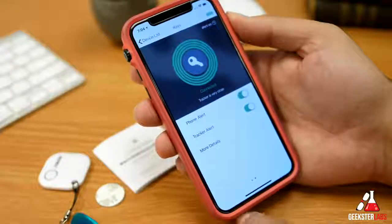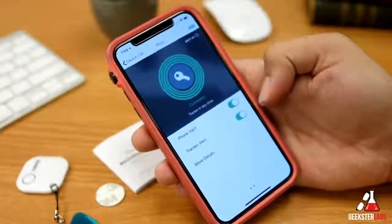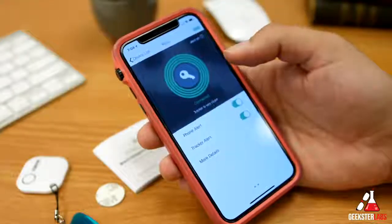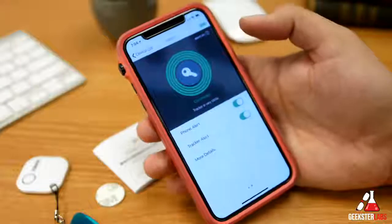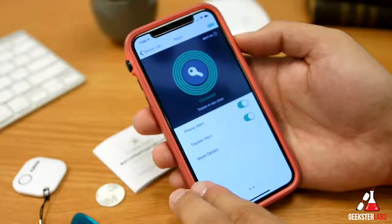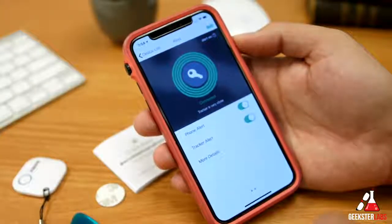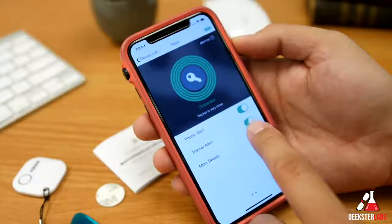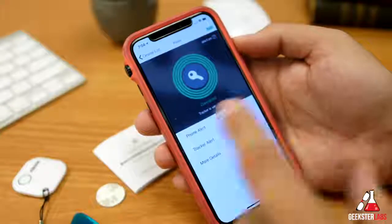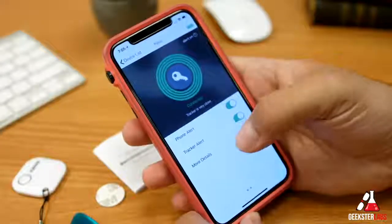Under settings there are two different alert options: phone alert and tracker alert. You can have both items go off whenever they get disconnected from each other — so if you're at a restaurant, you walk away, your keys are in your pocket and your phone is on the table, both are going to alert and start going off when they disconnect. With the tracker alert enabled, you can specify which device you want to make the alert, so I'd want to enable both in case I lose track of either one.